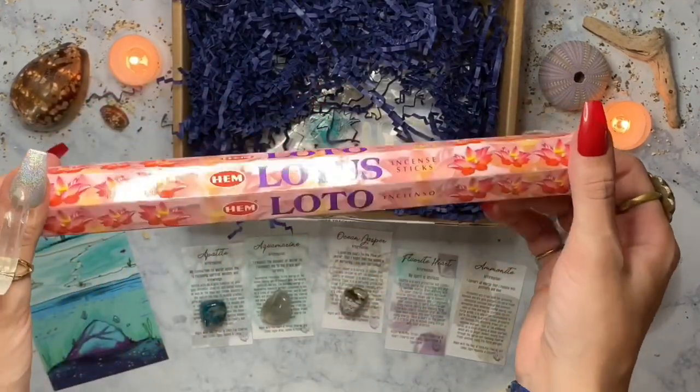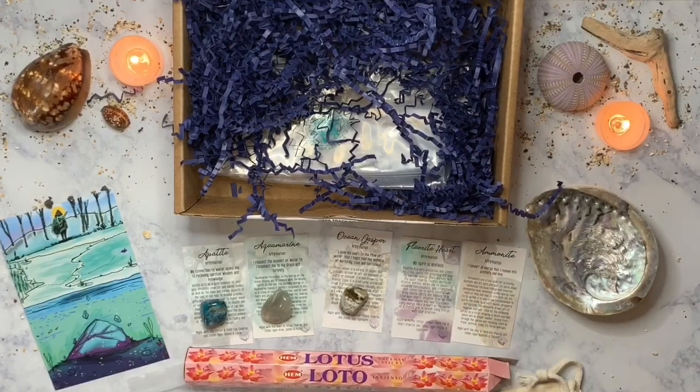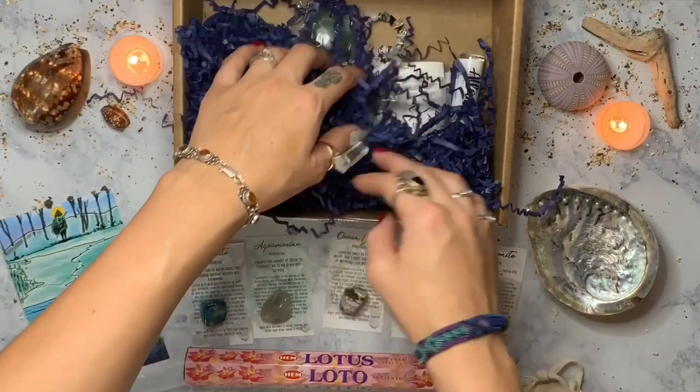Next we got some lotus incense — incense is always amazing. Burning lotus is good for cleansing or to use during meditation.